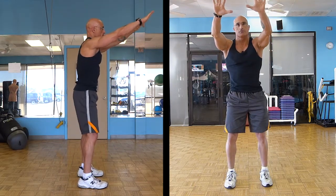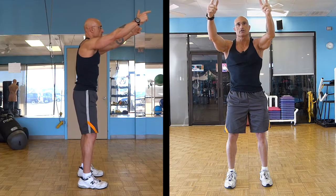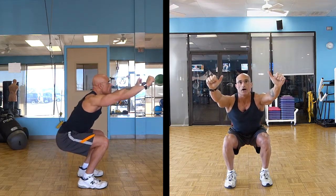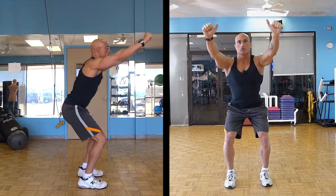Parallel, then up. It helps if you keep a slightly elevated aspect to your head — pick a spot high on the wall, follow it with your eyes, and never look down.